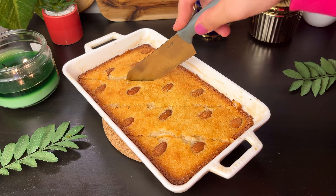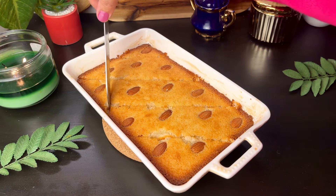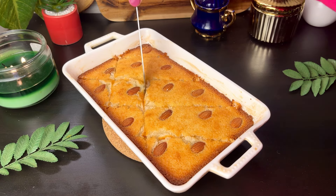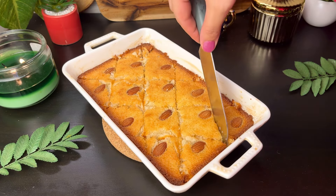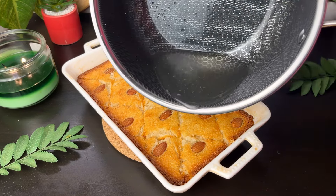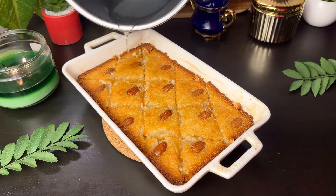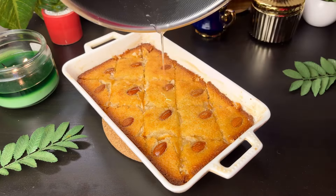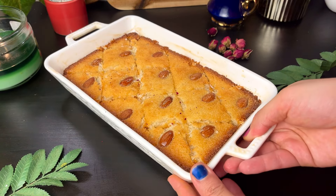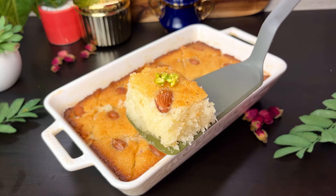The sugar syrup is ready. Let the basbusa cool for about 5 minutes, then add the warm sugar syrup over it. Cut along the pattern lines with a knife and make sure to pour the syrup evenly across all pieces. The sugar is very balanced — it is not overly sweet. It is very delicious and tasty!